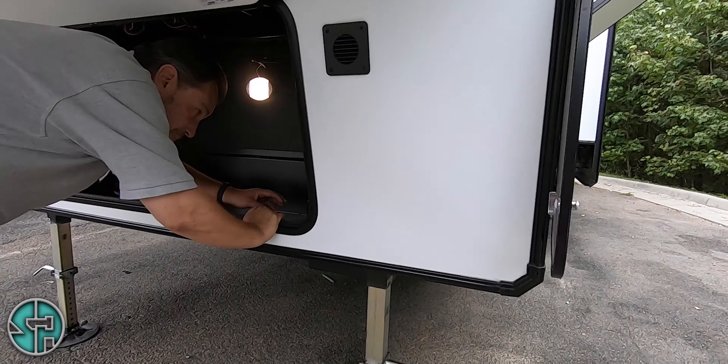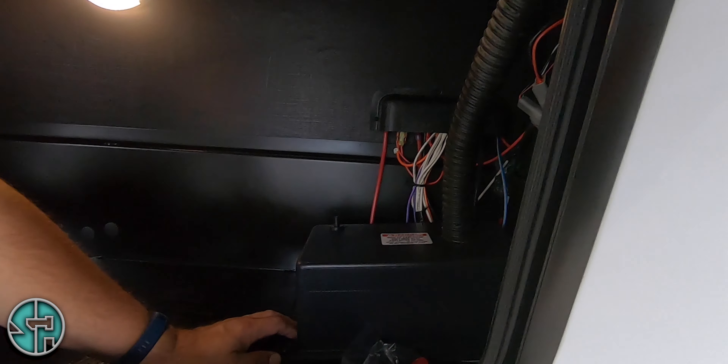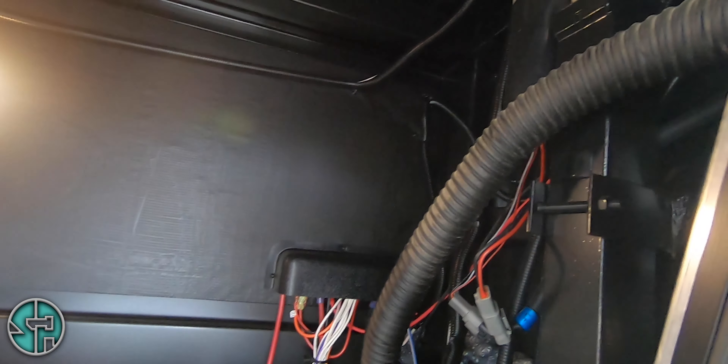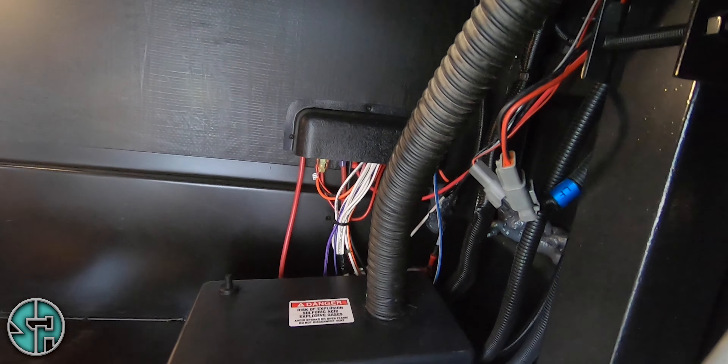Under here you've got a deep cycle battery under this cover. With the battery, on my routine maintenance, I use what I call the six-month rule. Take this cover off, take the caps off the battery. If you need to add fluid, add distilled water to it.